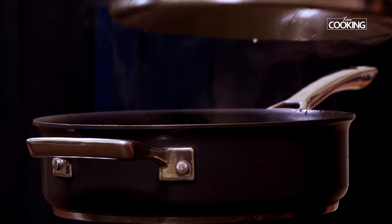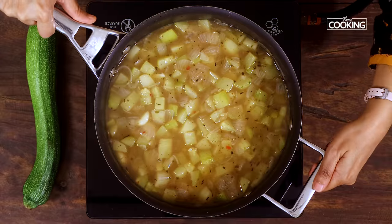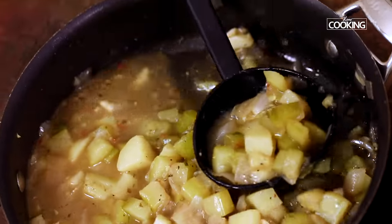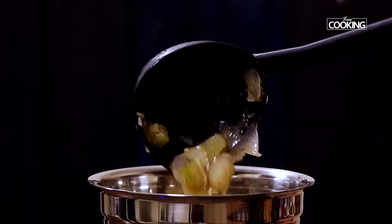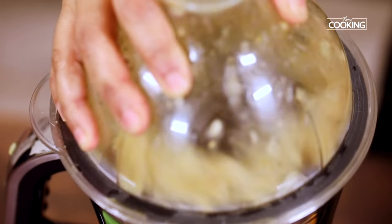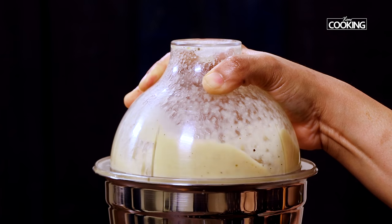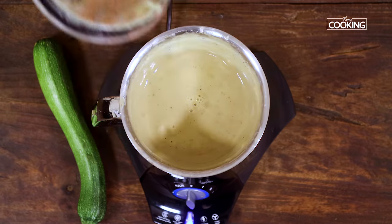It's been about 15 minutes and the vegetables have cooked. Now I am going to turn off the stove. We need to cool this mixture completely. Once the vegetables have cooled completely, I am going to transfer it to a mixer jar and grind it to a nice fine puree. You can see the vegetables have been ground to a nice fine puree.